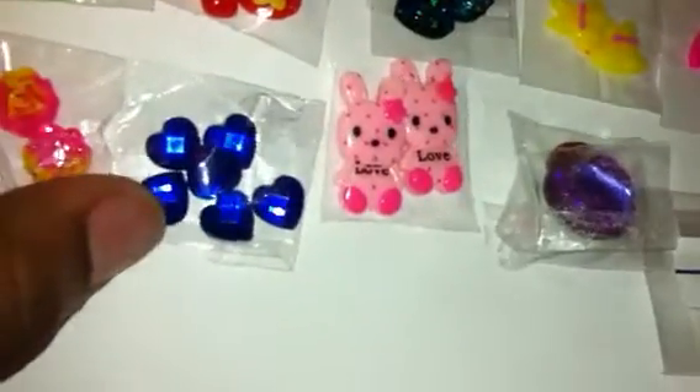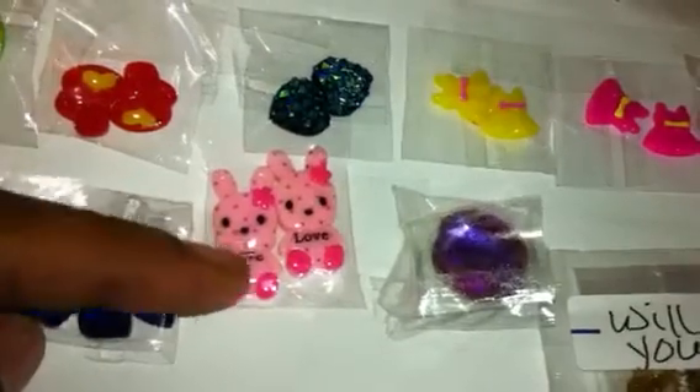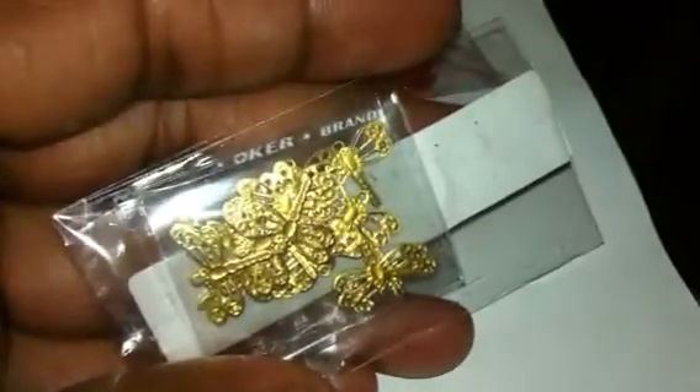She sent me these blue rhinestone hearts, which are so cute — they say 'love' and are so pretty. Then she sent these two purple rhinestones which are very very pretty — I think they have a little AB going on with them. And last, she sent these little gold dragonflies, which are too cute. It says they will bend to fit your nails.